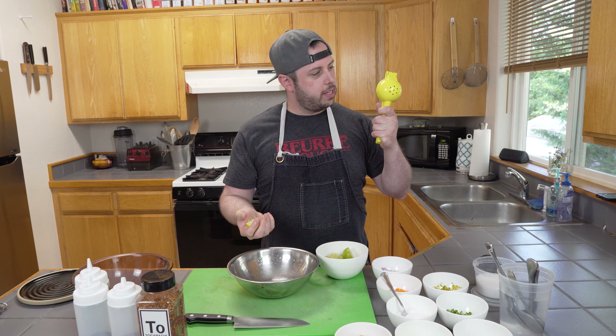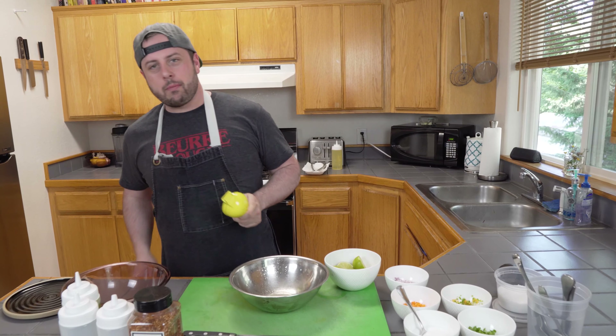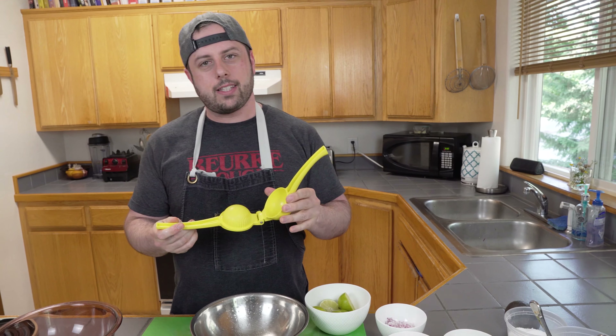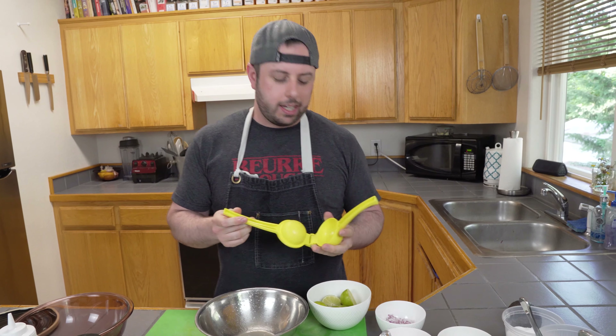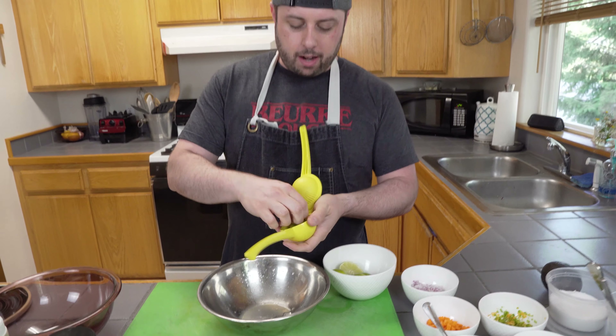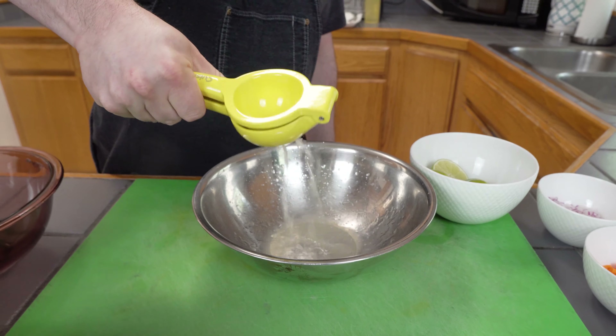We put citrus in because that's going to help cure the fish and make it edible when it's raw. First, we're going to juice some limes. Get one of these — they make them in all kinds of different sizes and shapes. I highly recommend getting one about this size that handles lemons and limes, because they make a tiny lime-only one and it's no good. Pop it in there, squeeze it — look at all that juice.